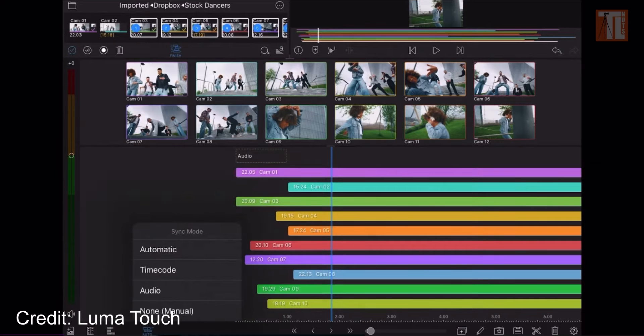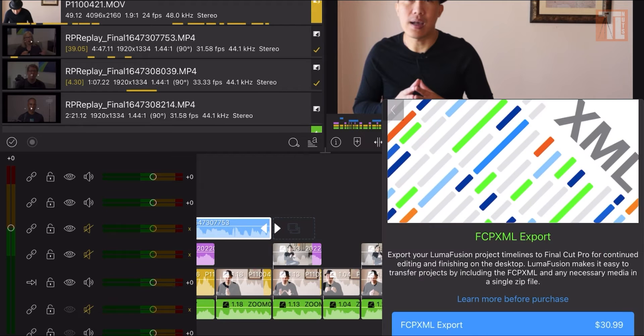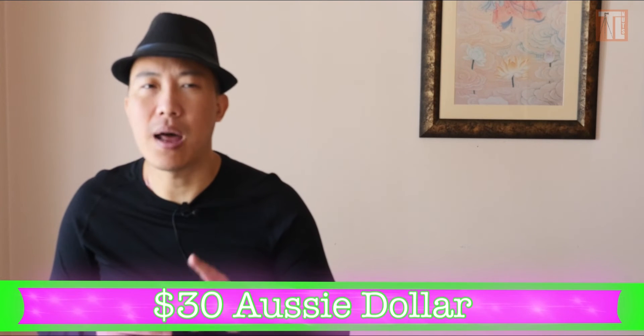How much will it cost us? We still don't know the actual amount — they have not released it yet, so we are still in speculating mode. If you look at previous upgrades like iFramer and the XML export, those are roughly around $30 per upgrade.